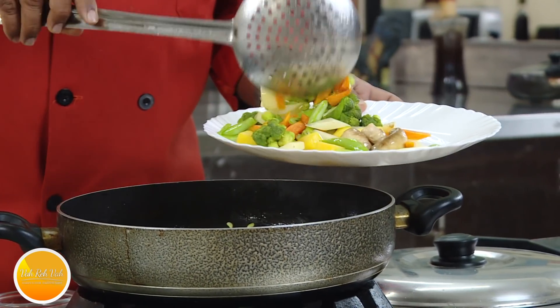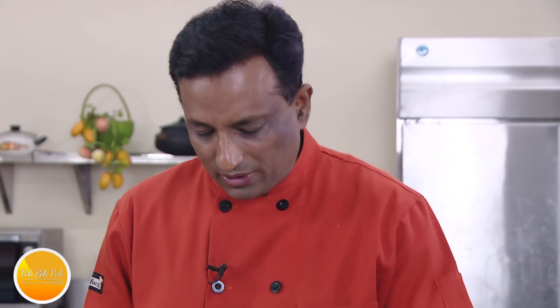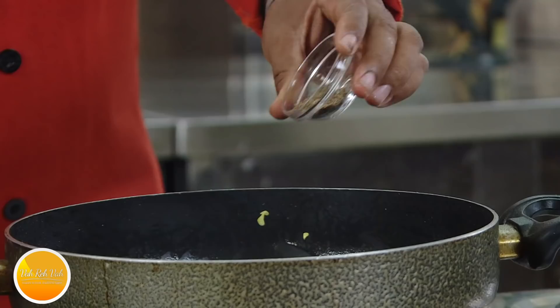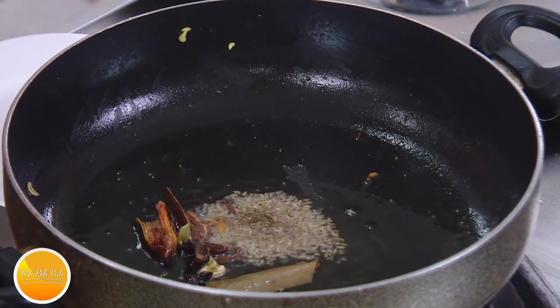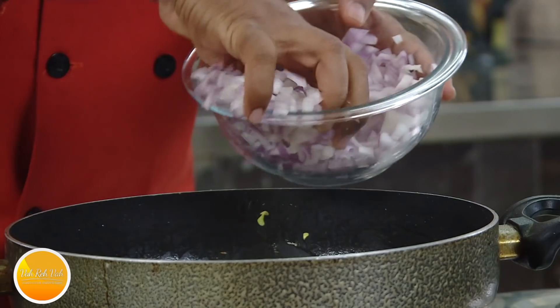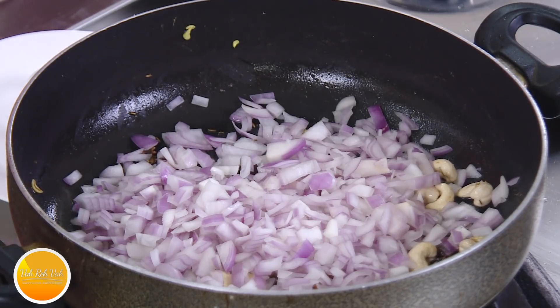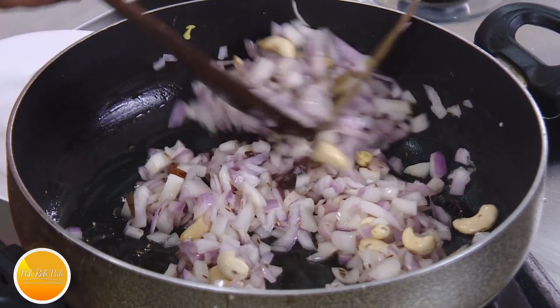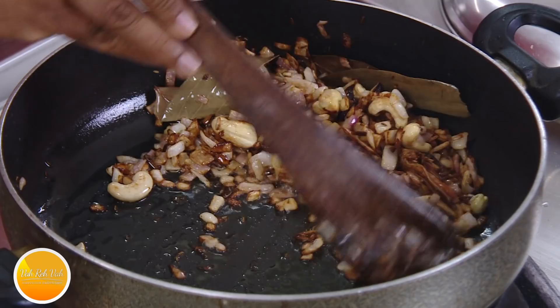Look at the colors of these vegetables — you want them to still look fresh because they will cook further along with the rice. A lot of people don't add whole spices nowadays, but if you want you can. Add shahi jeera and some cashew nuts. Now we are going to double-fry the onions. In street-style dhaba biryanis, onions are the key to making any biryani very flavorful.